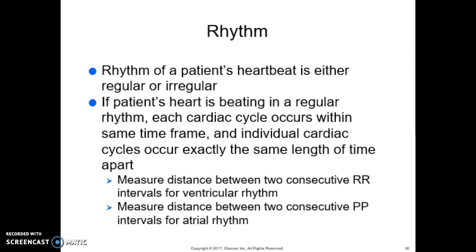The rhythm of a patient's heartbeat is either regular or irregular. If a patient's heart is beating in a regular rhythm, each cardiac cycle occurs within the same time frame and individual cycles occur exactly the same length of time apart. Measure the distance between 2 consecutive RR intervals for ventricular rhythm, and the distance between 2 consecutive PP intervals for atrial rhythm. If the heart's rhythm is regular, each of these intervals should measure the same.